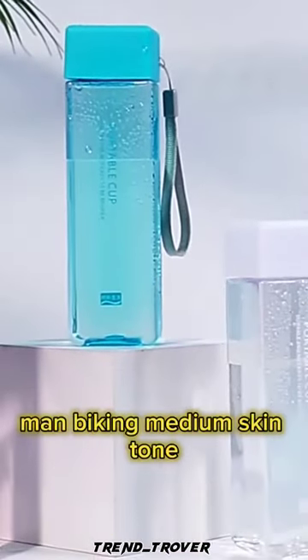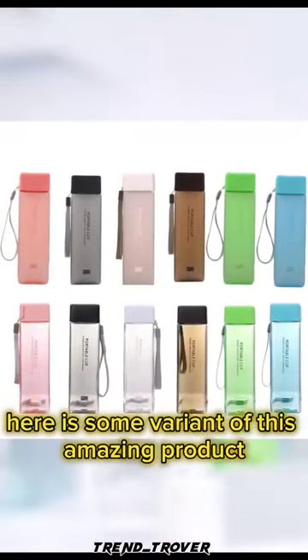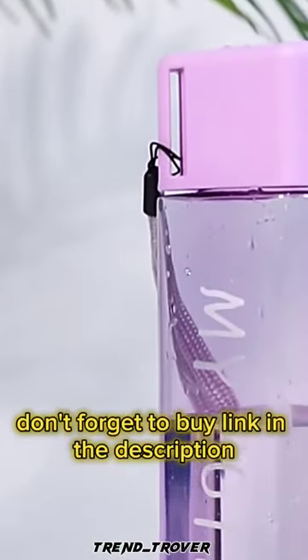Here are some variants of this amazing product, and some reviews from our happy customers. Don't forget to buy — link in the description.